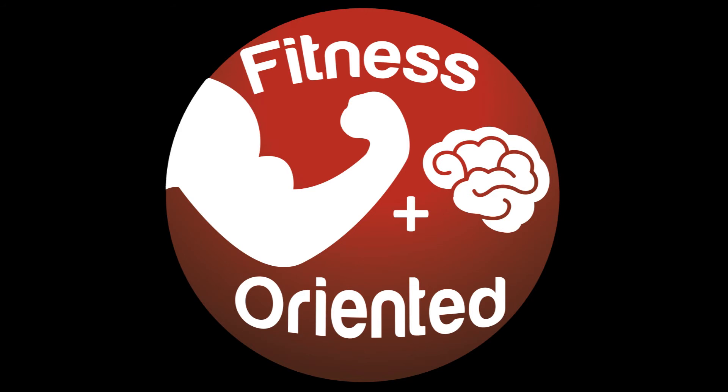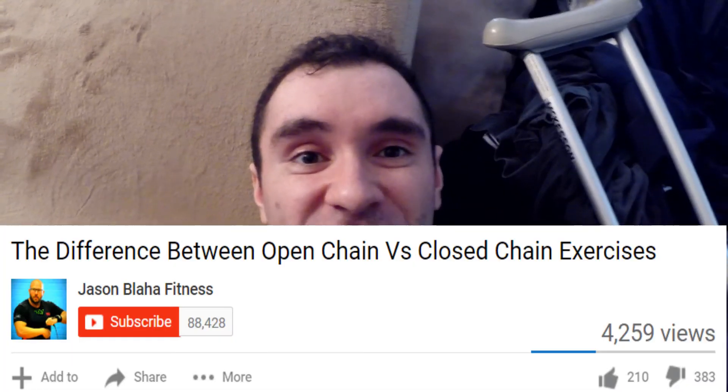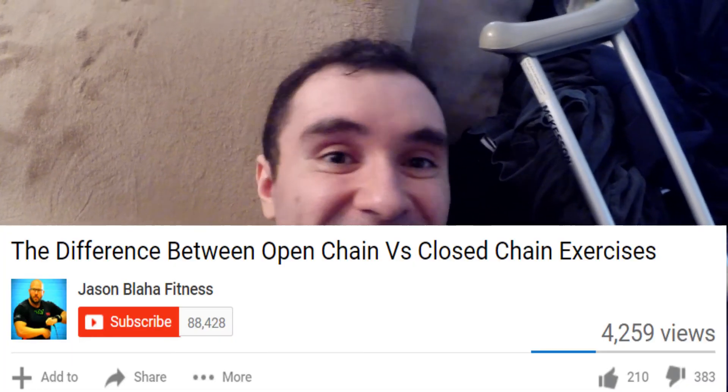What's up, Jeff here again to orient your fitness in the right direction. Jason Blaha made a video today on open and closed chain exercises and it inspired me to make this video.